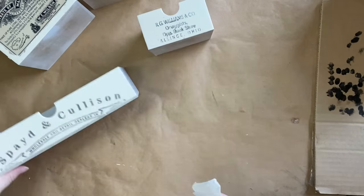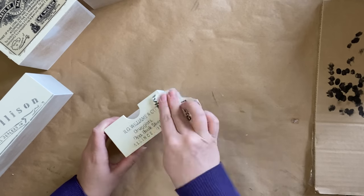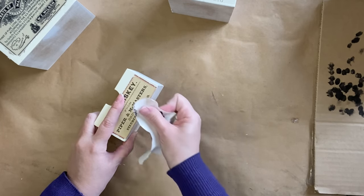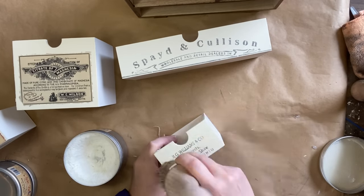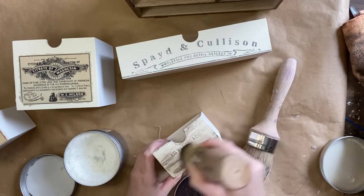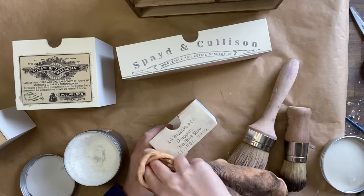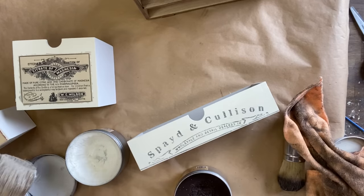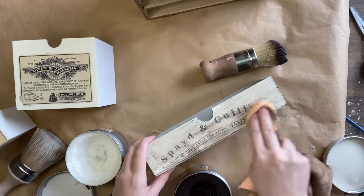Once my paint was dry, I used some 220 grit sandpaper to distress back the design, just adding to that old weathered feel. There was a little bit of overhang on the smaller drawer that we decoupaged, so I'm using some of that same sandpaper to sand in a downward motion to trim off the excess. I'm then going to be using some of Dixie Bell's Bestang Wax in Clear over the drawers and then some of Dixie Bell's Bestang Wax in Brown to add to that rustic aged feel. I'm applying some of the product and then using a microfiber cloth to wipe back the excess, repeating the same process for each of the drawers.